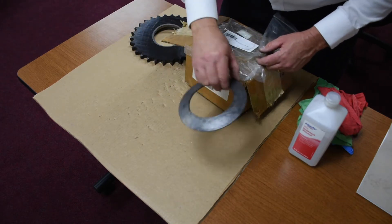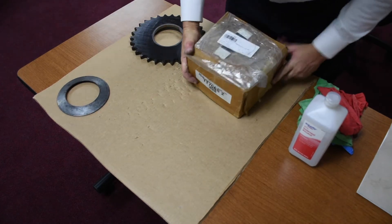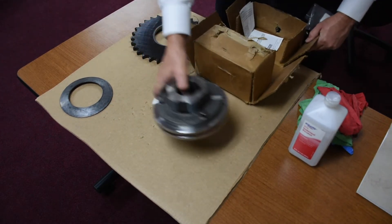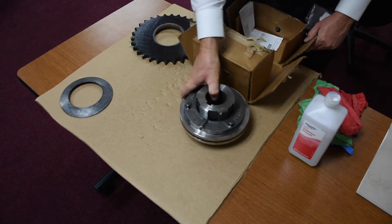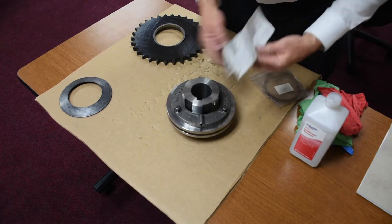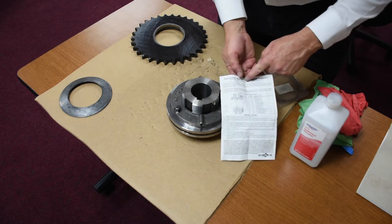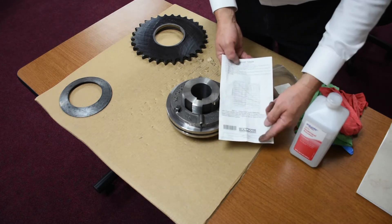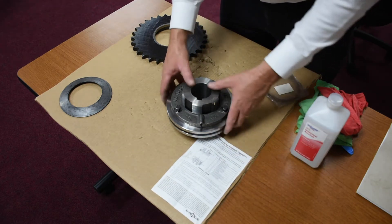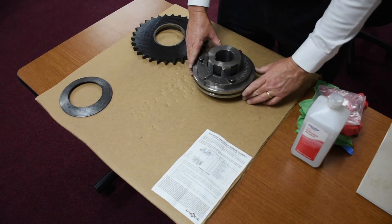This particular unit uses two springs. There are going to be two components. This is going to be the torque limiter and the instructions. I would strongly recommend you read the instructions from front to back. There's a lot of good information here, and we're going to cover some very brief points today regarding the torque limiter.